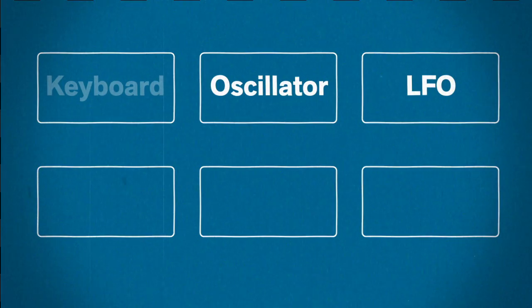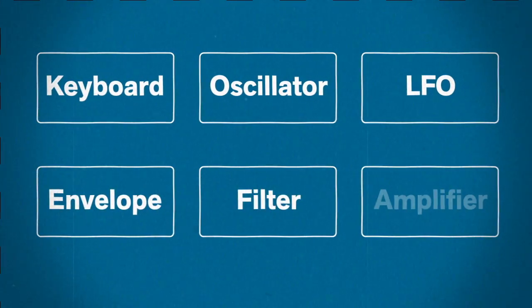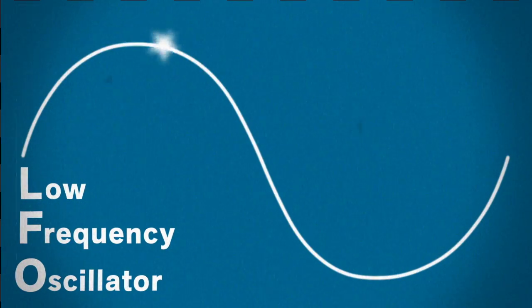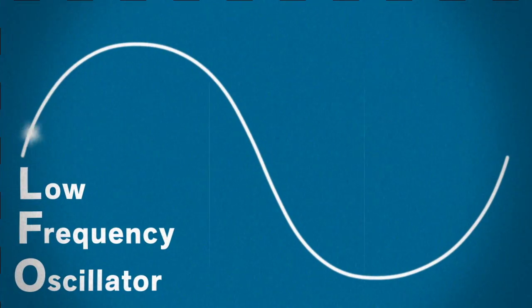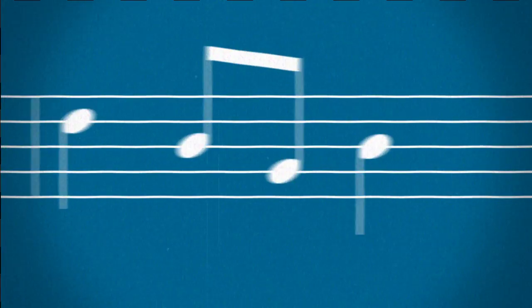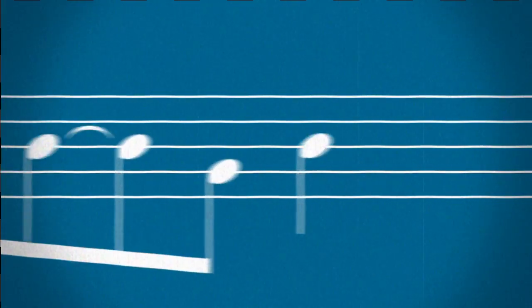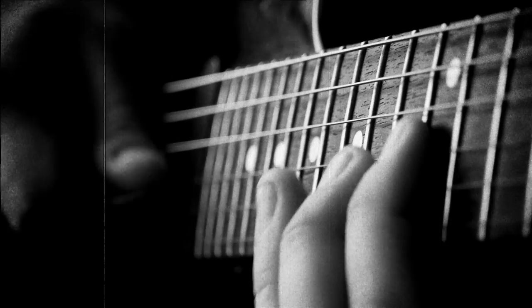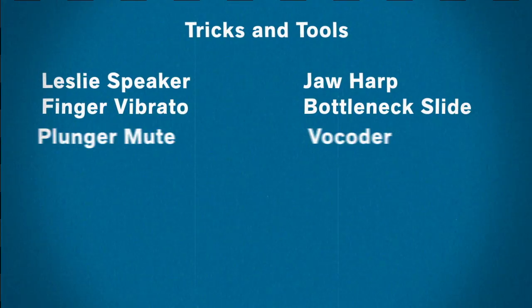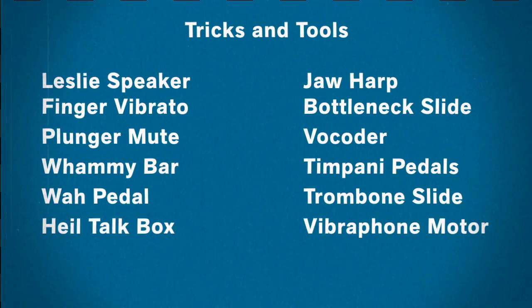An LFO is one of the fundamental parts in analog synthesizers. It stands for Low Frequency Oscillator, and it's basically an electrical waveform that repeats over and over, usually pretty slowly. When you listen to music, you'll notice that it isn't very static. Sounds evolve over time. From Leslie speakers on an organ to the vibrato of a guitarist's finger, musicians employ tricks and tools to spice up sounds that would otherwise get dull fast.